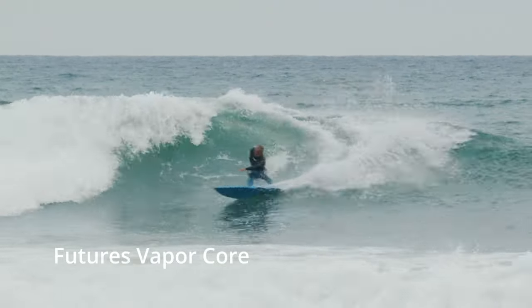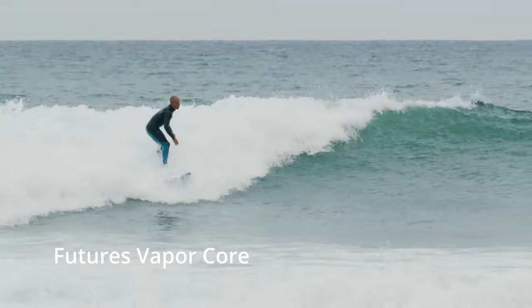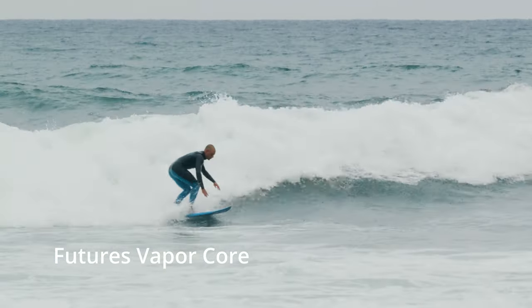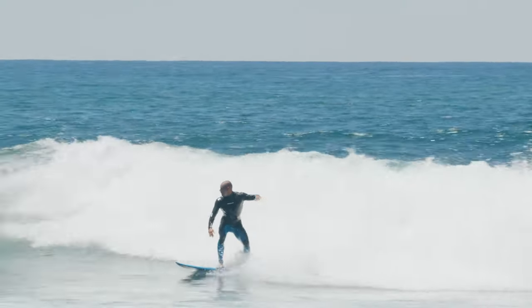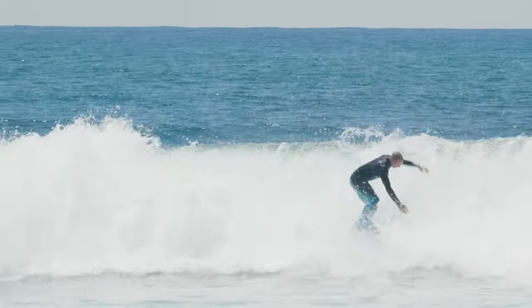My biggest takeaway from this fin swap is that I didn't need any extra adjusting when I switched back and forth between the fins — which might be the best compliment I could give this set, and the most important factor to consider during this experiment. Because if you have to change your surfing altogether when going back and forth between fins, there's a major difference between the two. There were moments where the 3D-printed fins outperformed the drive of my carbon fiber fins — like here, where I caught up to Taylor Knox. It was totally unexpected and kind of a life goal.